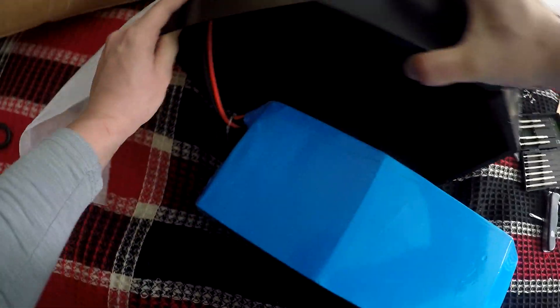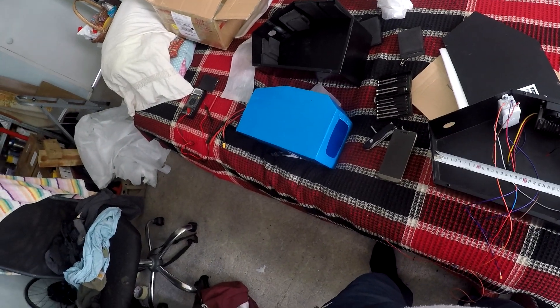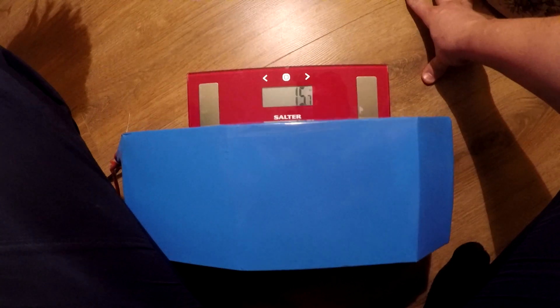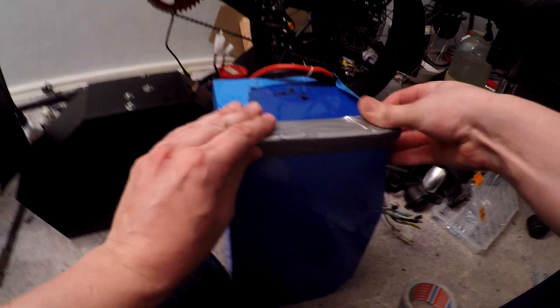The 52 volts and 58 amps 3 kilowatt battery finally arrived. I ordered the battery at the same place as most of the bike parts. The battery is based on Boston's wing elements and weighs about 60 kilograms.